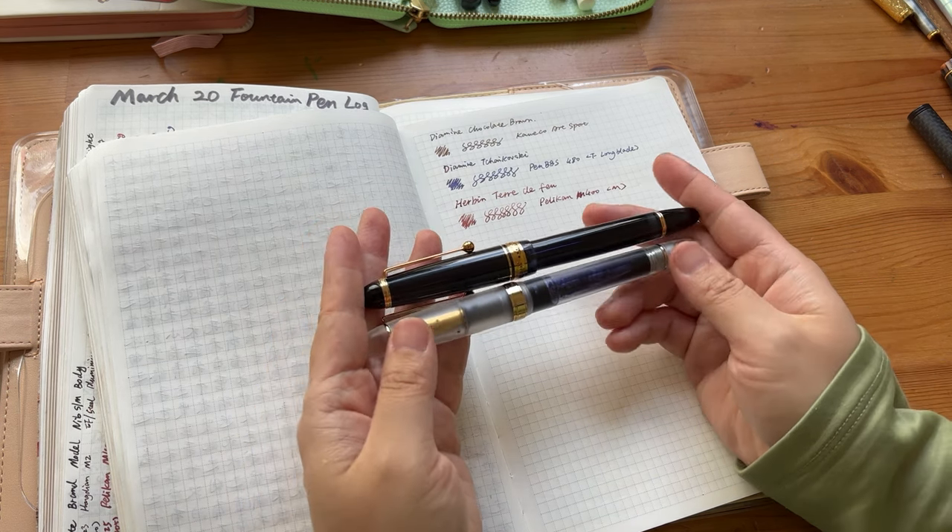I went on eBay and got a set of S1 nibs — around 15 dollars for three — so I can interchange nibs from extra fine to fine to medium. The medium is the thickest nib available. Writing with it right now is such a pleasant experience. I've been writing with this pen so much that I've formed muscle memory to twist the end finial, and sometimes on piston fillers I accidentally make a mess — but I find this pen so good.